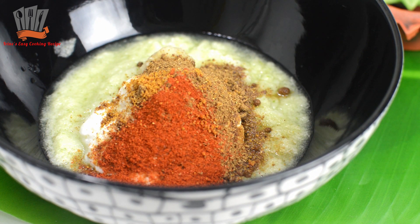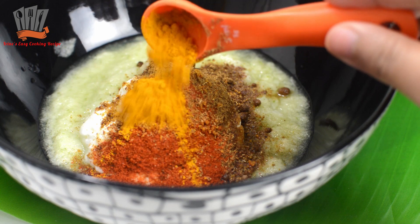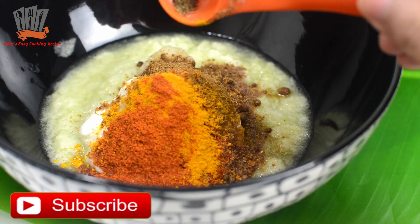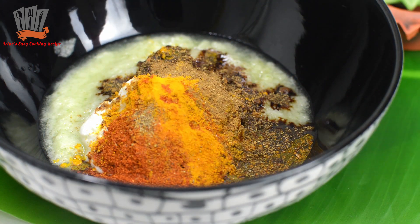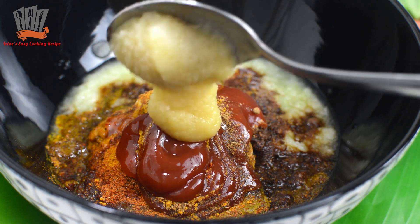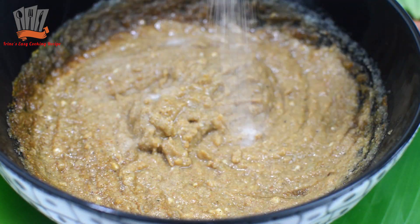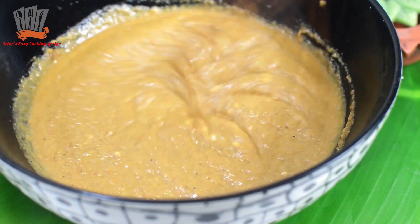Roshan bata and spices have been added — about one tablespoon. You can use oil instead of ghee. Now all the ingredients have been mixed together well.